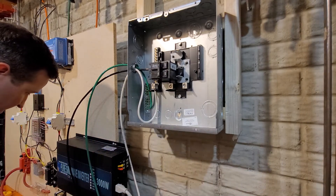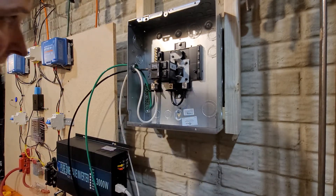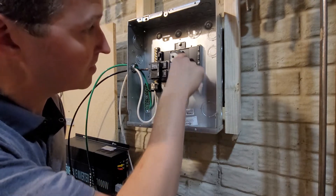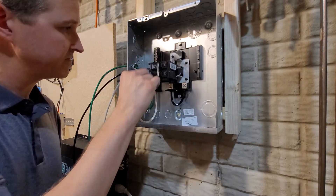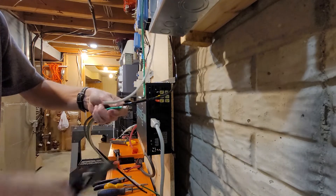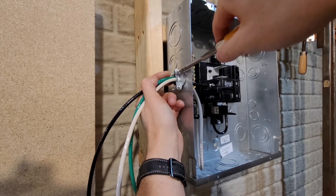I'll loosen these lugs. What I understand is that this hot will energize this bar, and the current will go through here onto the other bar, so all the bars will be energized. Everything is all connected, so let's go ahead and move down to the inverter. Tighten the connections but don't pinch the wires.